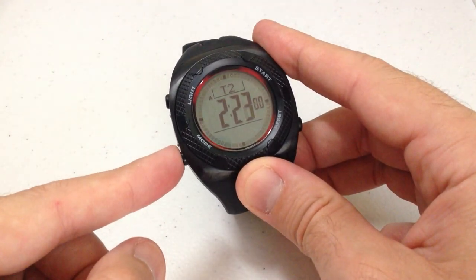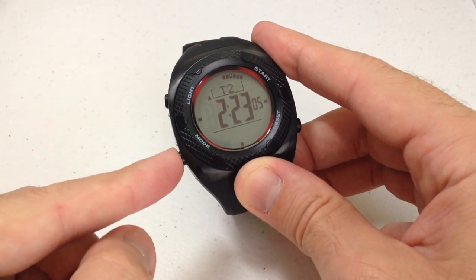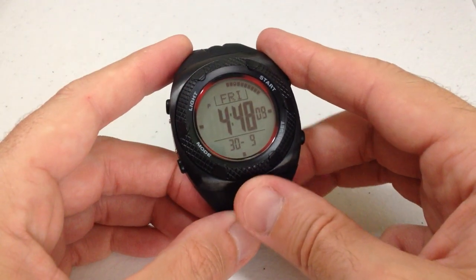Press mode again and it'll take you to your second time zone value, so you can view the time in a different time zone. Press mode one more time and you're back at your timekeeping. It's about as basic as you can get.